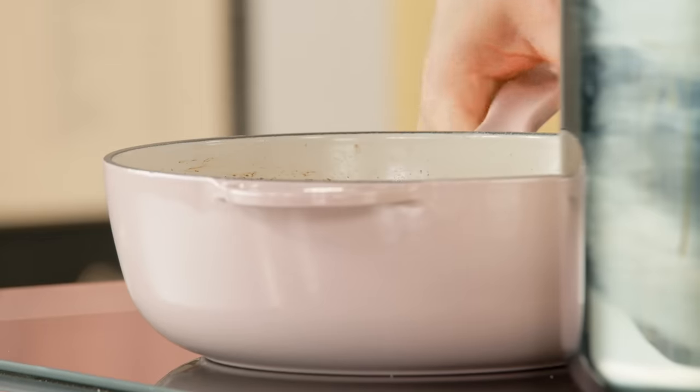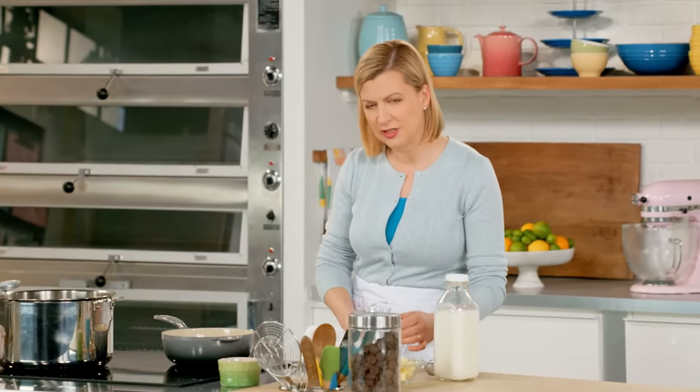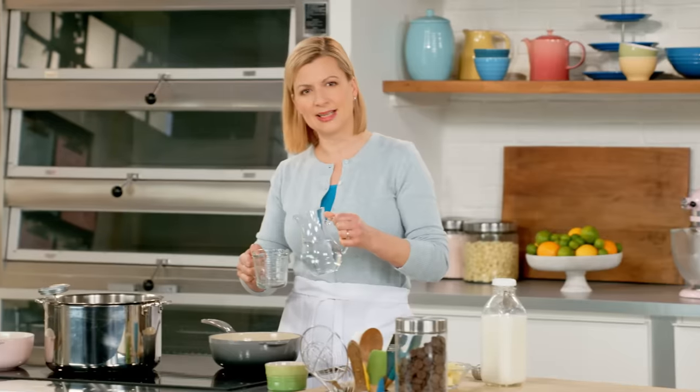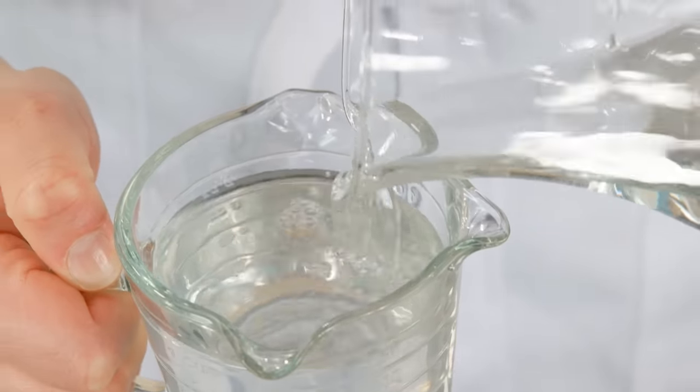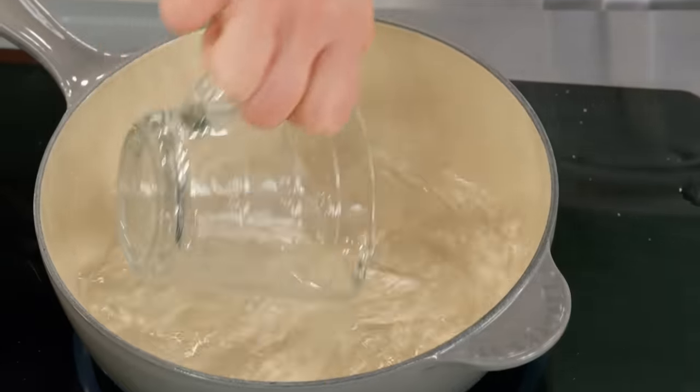A churro is a Spanish or Latin American donut, and it's made with a choux paste dough. The French style of choux paste is very egg rich, but when you're making churros you want a crisp and light donut, so it's a little less egg rich. And instead of a combination of milk and water, I use all water — so I have one cup of water.